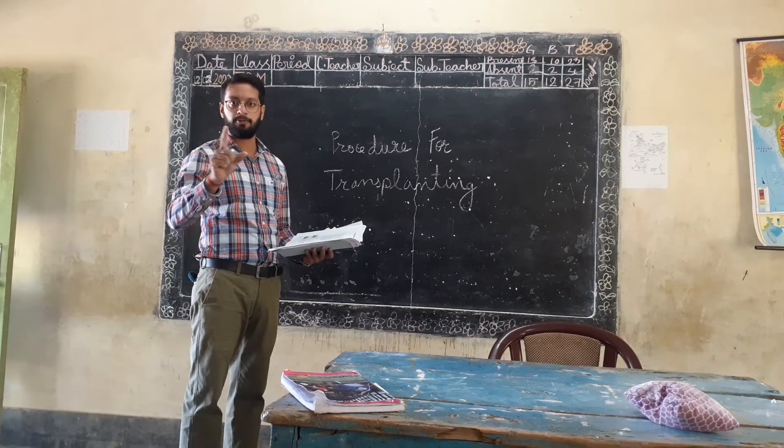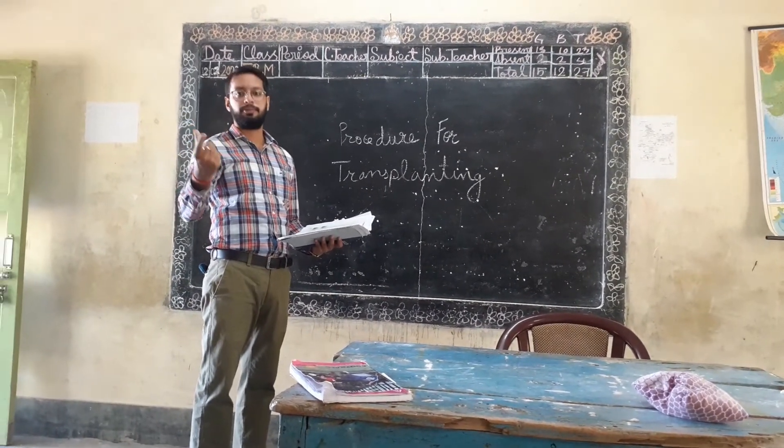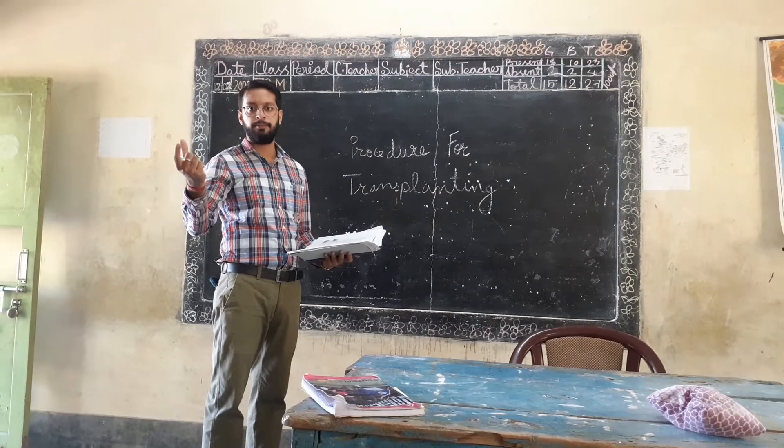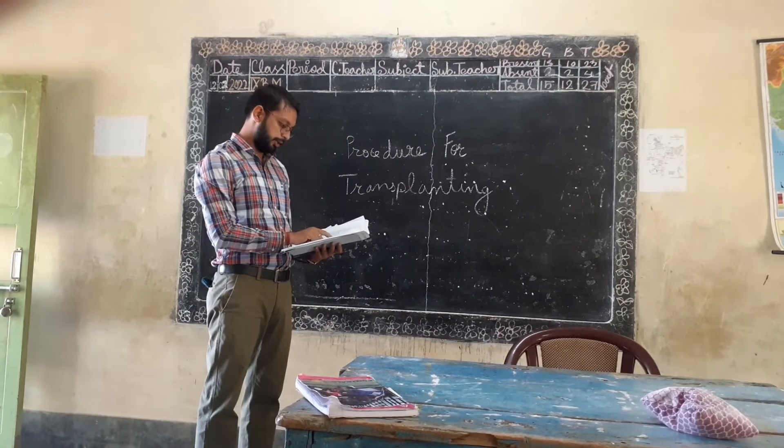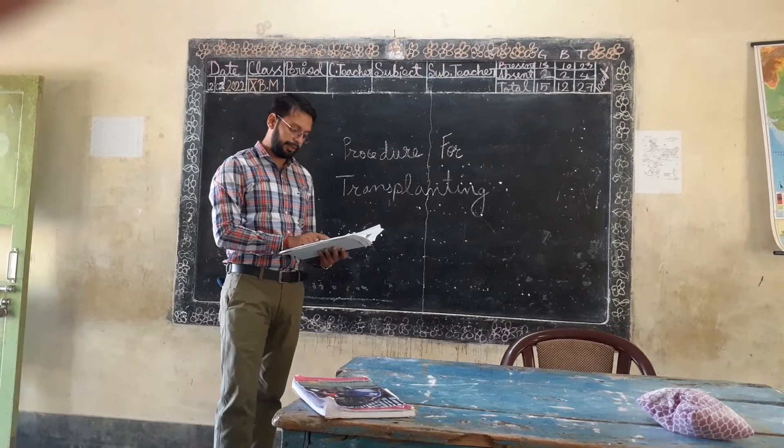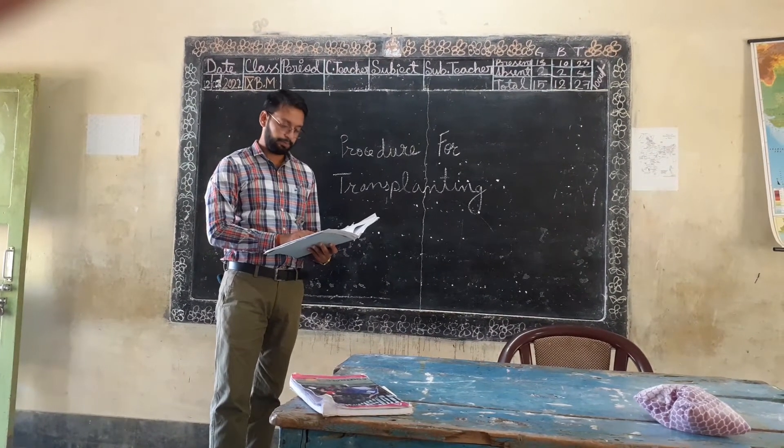We have seen this in the first video. In the first video, it is called the permanent field. It is also called the host. Hosts are made in the main field with the help of a pulpi and a shower.